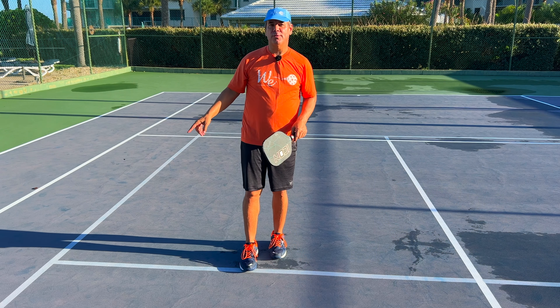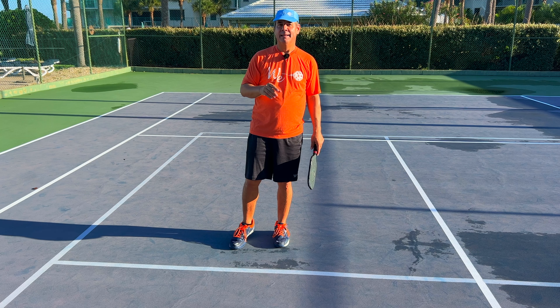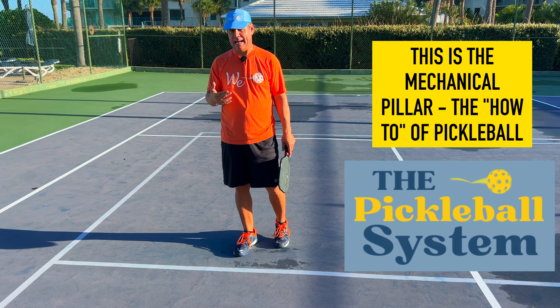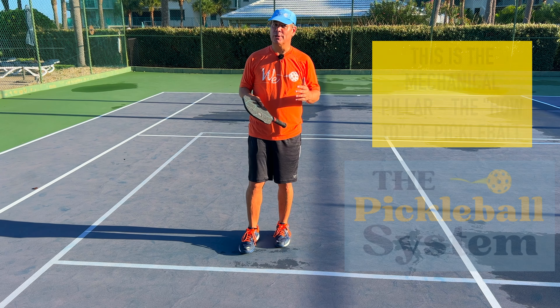Generally speaking, if you're getting balls hit out wide to your backhand and you're dumping them into the net, it's probably because of your shoulder. A very common reason why that happens is because you're bringing your shoulder down as you do the cross step.